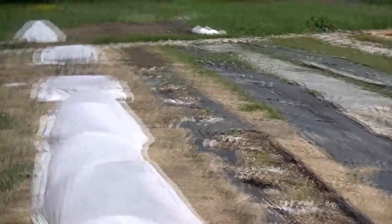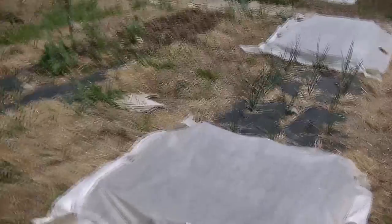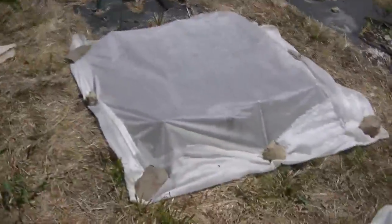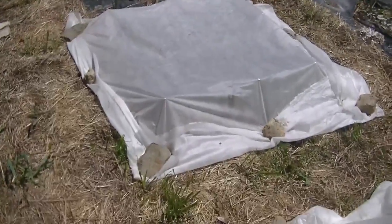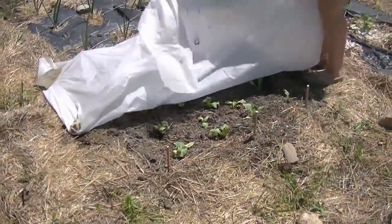Under the cover of the Agrabond we have more cabbage, broccoli, and there's Bok Choy under here. It's hard to grow — we're doing all we can to protect it from native pests. It was just planted about a day ago.